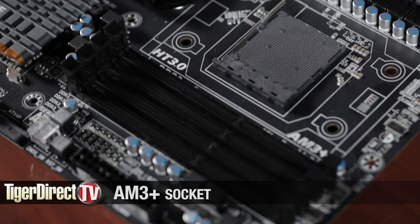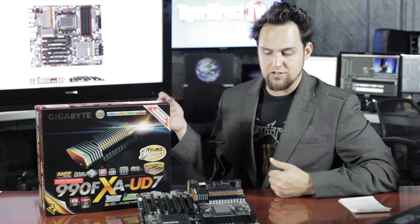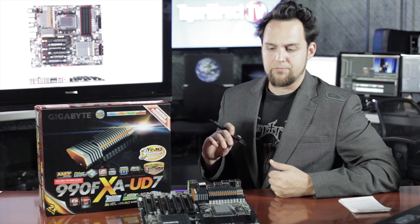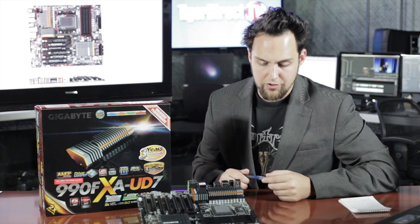First off, there's the lovely socket and that'll work with any AM3+. It's also backward compatible with the last generation — the Phenom IIs. It'll work with all those, so if you have a 1100T or 1050T, that'll work just fine in here, no worries.